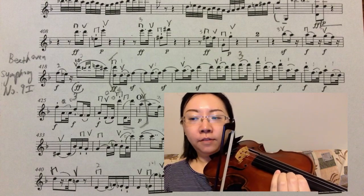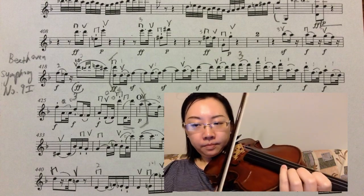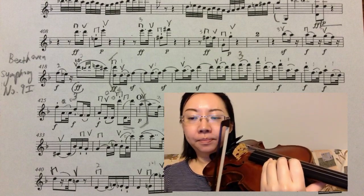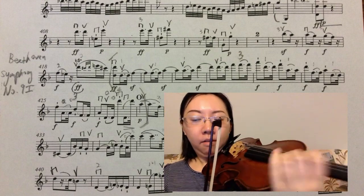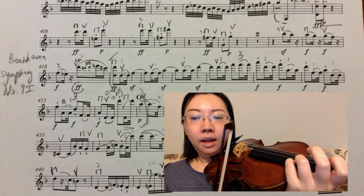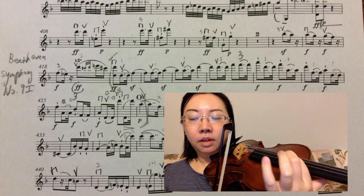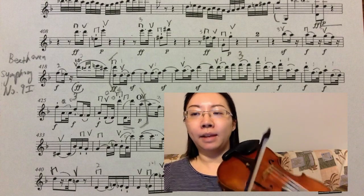However, if I shift after the tie, it's much cleaner. I use the pinky for the quarter note D, then shift to the D with my index finger. Here is a good example of this passage.